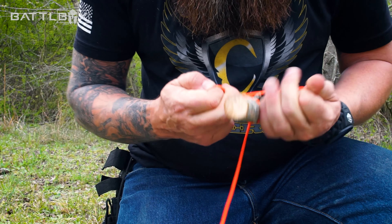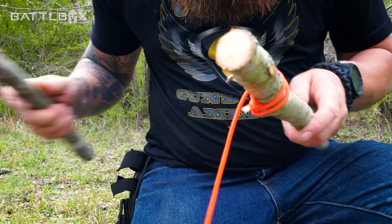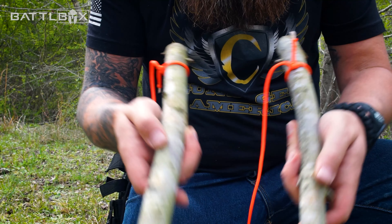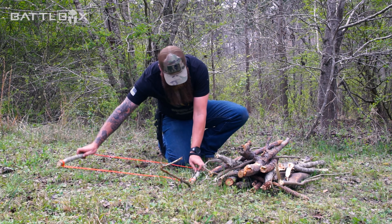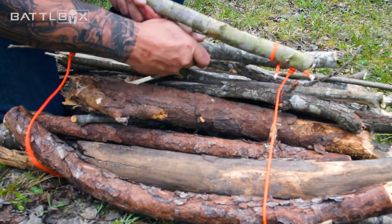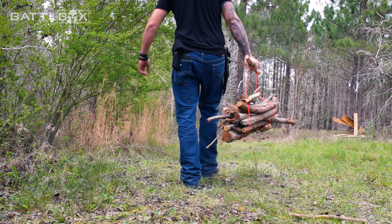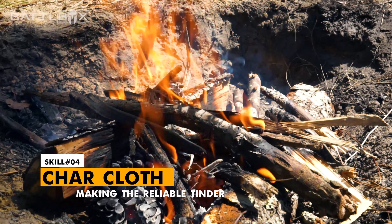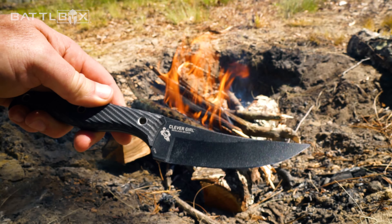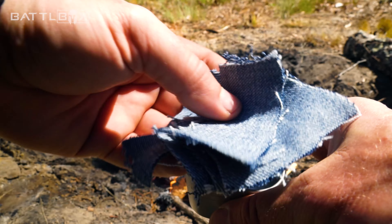Take my two sticks and just do a simple knot on one end. Take my other stick, tie that same piece on the other end — just a real simple knot. Do the same on the other side with the other piece. You got yourself a good little carrier. With your firewood pile, just lay this down, put your larger pieces in first, then grab your two ends and pass one through the other and there you go.